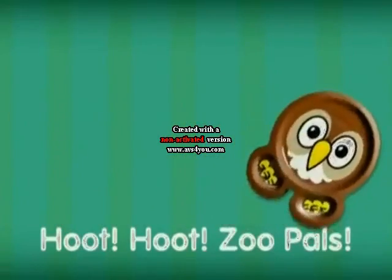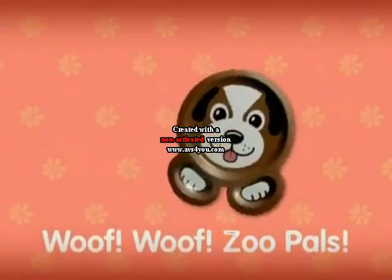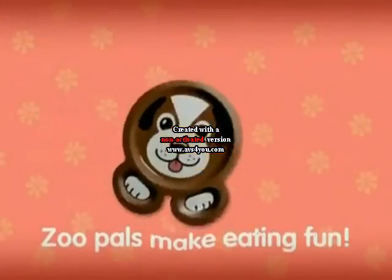Oink! Zoo Pals! Wicked! Zoo Pals! Bluff! Zoo Pals! Zoo Pals make it fun!